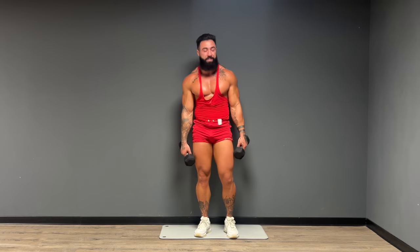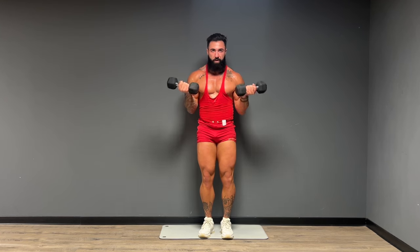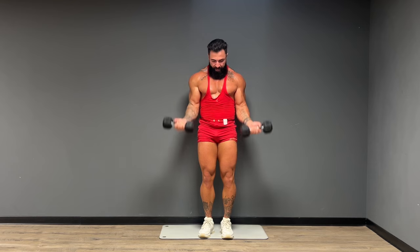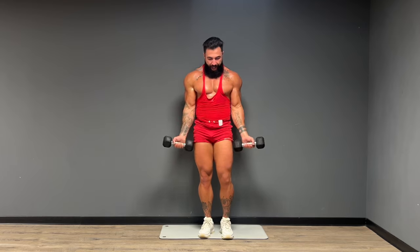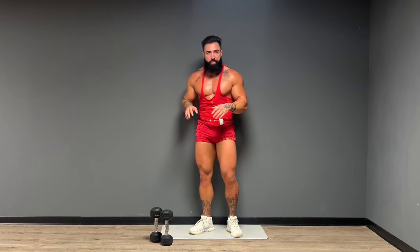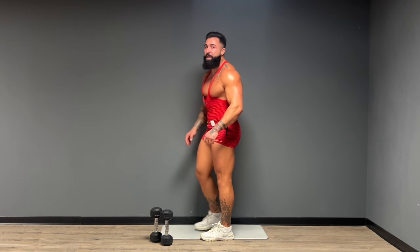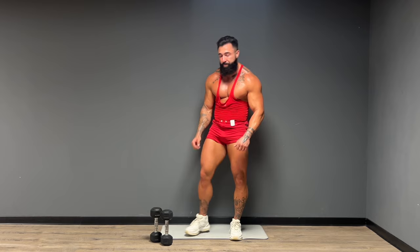Staying with the light dumbbells, we're going to move right into our bicep curls. Squeeze up for 15 reps. And one. Great work. What a complete upper body workout — starting with our compound circuit, now moving into our accessory circuit. A couple pointers on the arm exercises: on that tricep kickback, you have to keep that elbow high. If you drop that elbow, you'll lose the tension in the tricep. With the bicep curls, make sure you're keeping those elbows tucked into your body — not flaring out — for maximal engagement of the biceps.